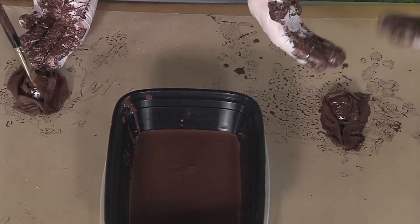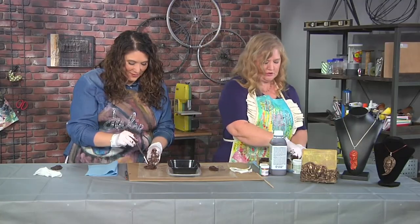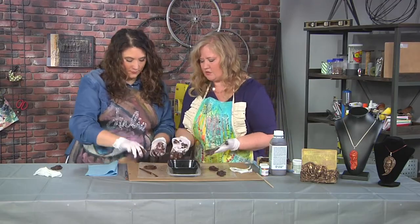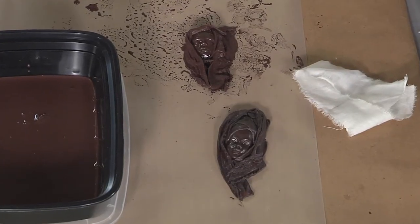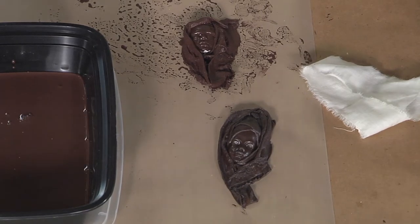Once this is done, I think we have some pieces that are already finished. It's so easy. You just got that on there — it's going to dry really quick. Once it's dry, you can pick it up, peel it off, and just paint some on the back as well.